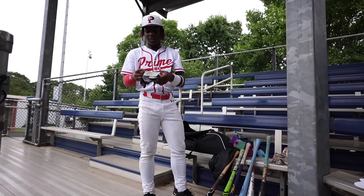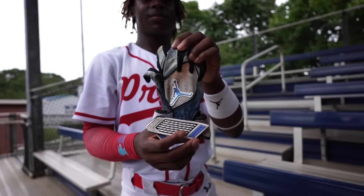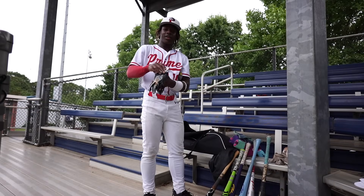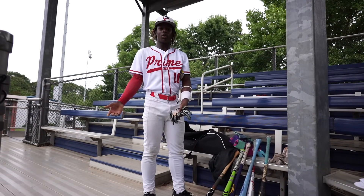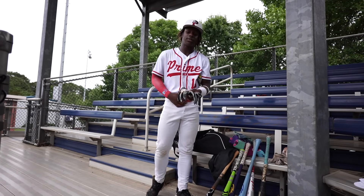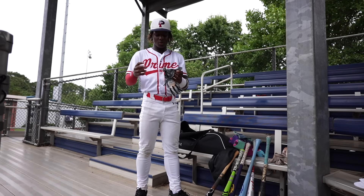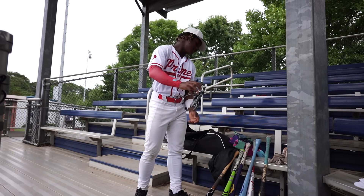Then I got the Jordan gloves right here. I used these during high school. As I said, I love Jordan — shoes, clothes. My favorite Jordan shoes are the Jordan 4s. These batting gloves are baby blue and white. They kind of look like Nike gloves.